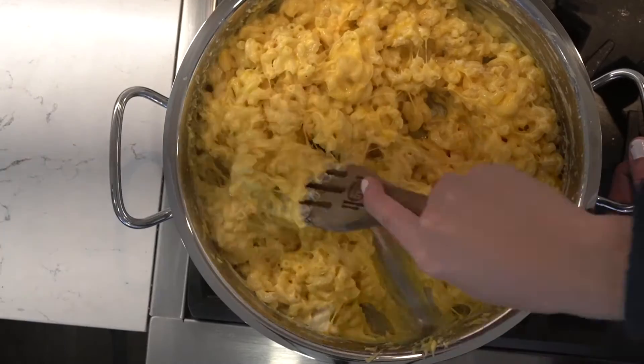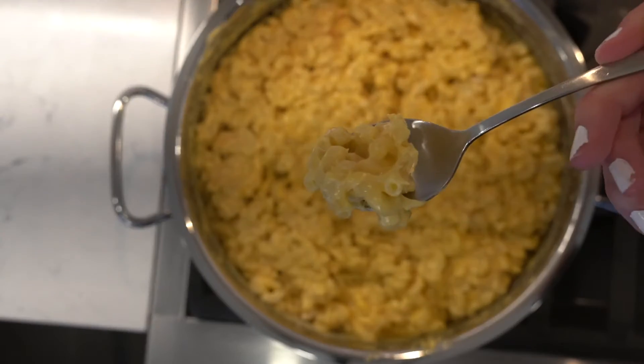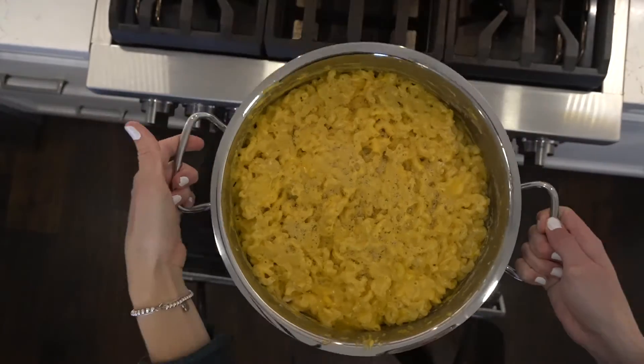Add cayenne, onion powder, and nutmeg, topped with breadcrumbs and bake for 15 to 20 minutes until the top is brown.